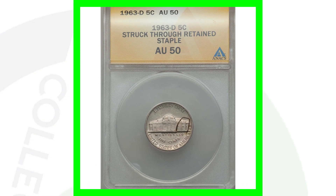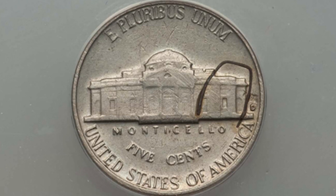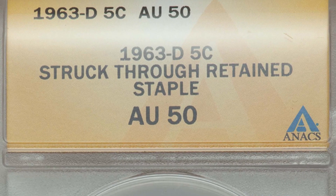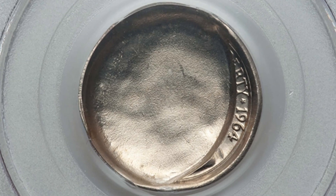Here is the 1963 Jefferson nickel, which I've talked about in previous videos. This coin has a retained staple struck through it - a staple got in the way when the coin was produced, and that's the result. This has happened on other coins I've shown in other videos. This 1963 nickel sold for over $550.